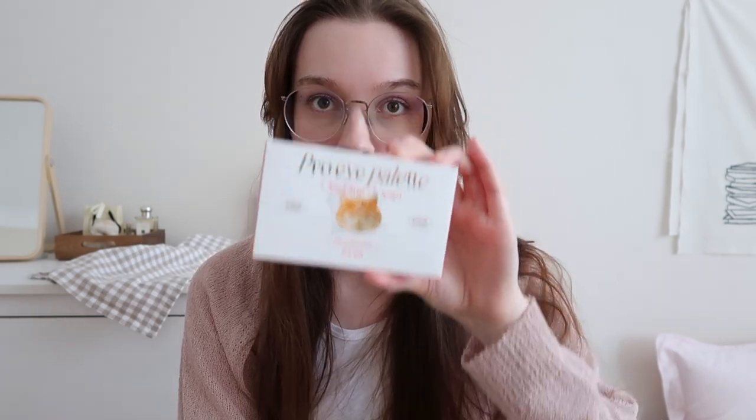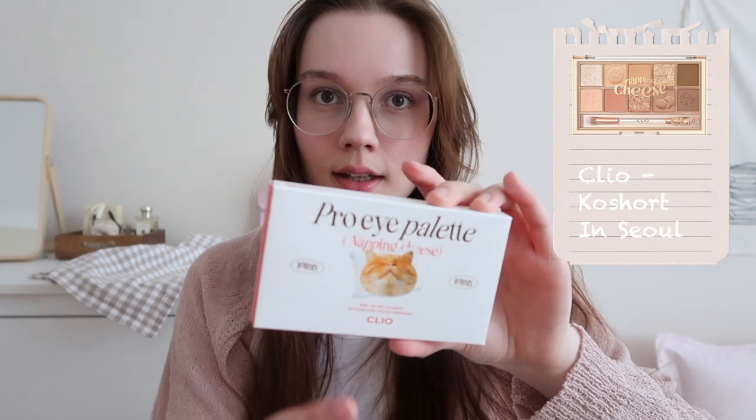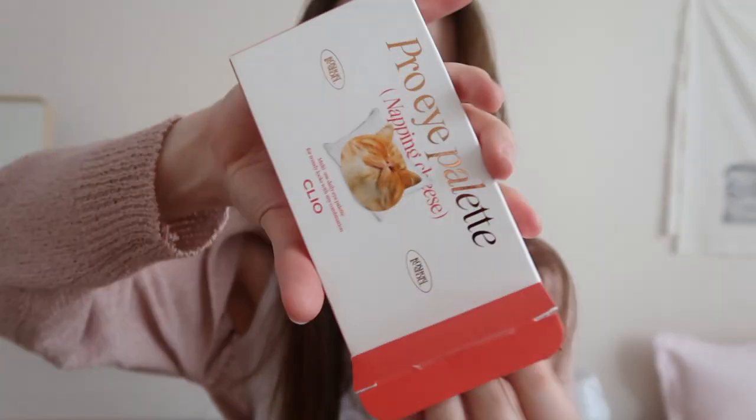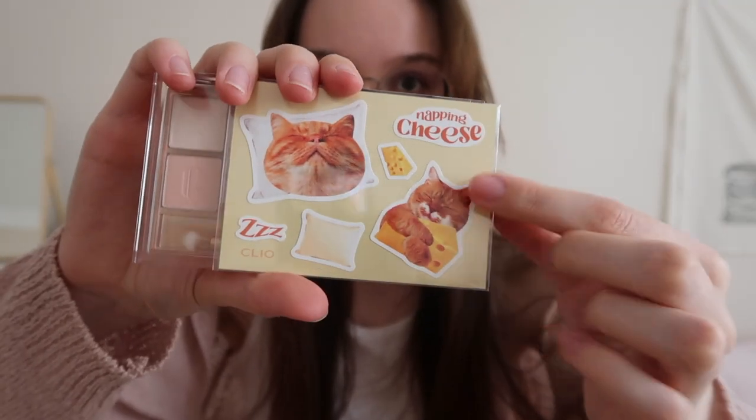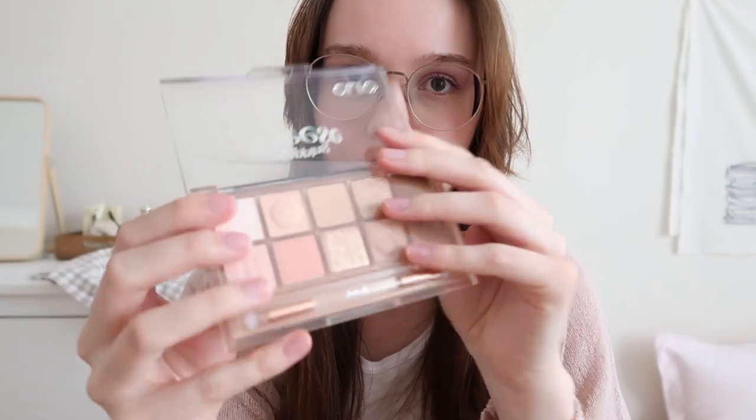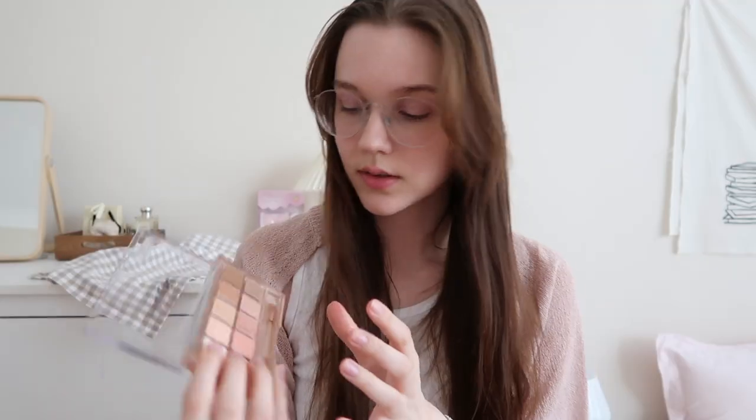And now we are already on to the last item — the Clio eyeshadow palette in the napping cheese version. There are two versions: soft or lazy paw, and napping cheese. It comes with stickers. The reason I got this shade is just because it's very neutral so I can wear it every day. It has little paws on the shadow — so cute.